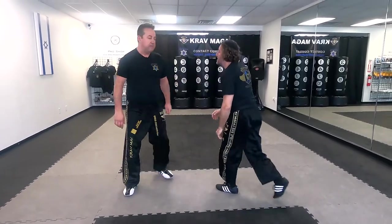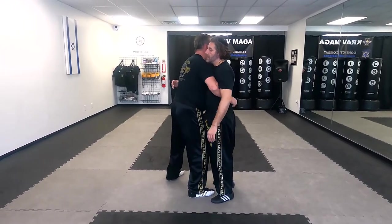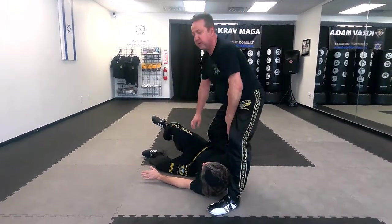We'll do it from the other side. Grab him very, very close. If you have a belt, you can grab the belt when you're learning the throw. From here, I jump, hop, and bring him down.